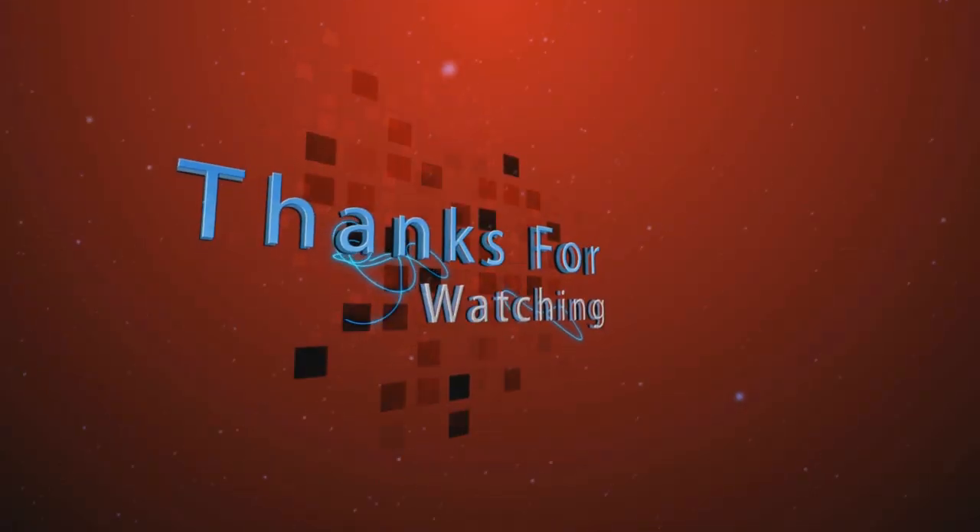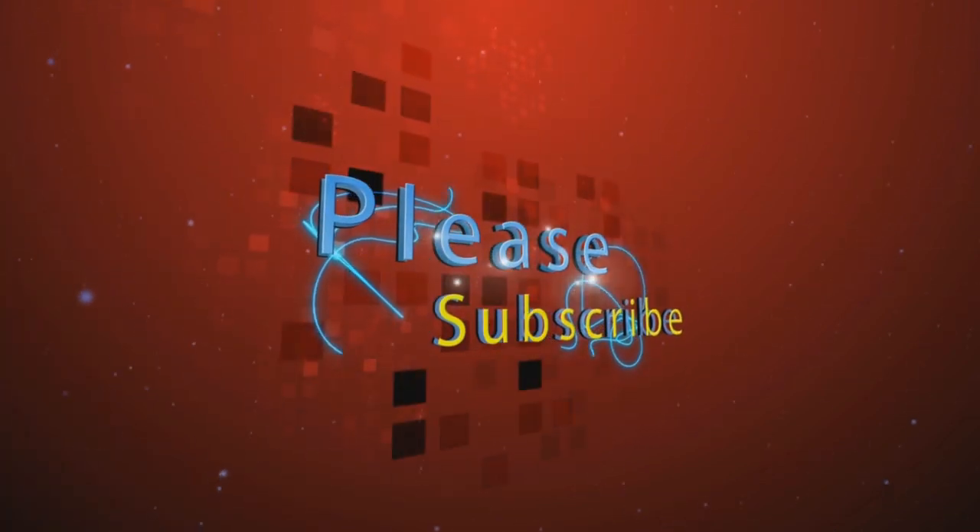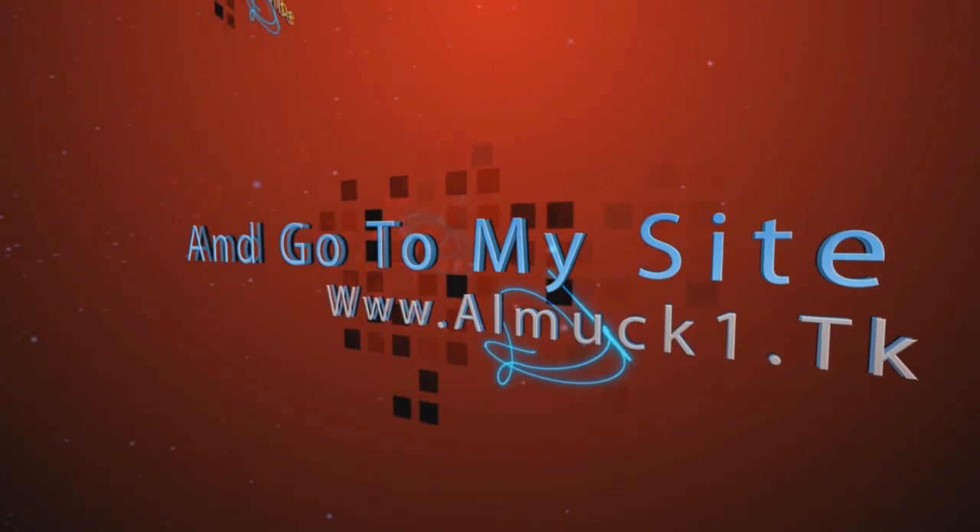And that's about it, guys. Thanks for watching. Please subscribe and go to our website, www.comup1.tk. Thanks for watching, guys. See you later.